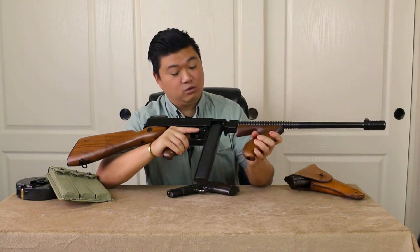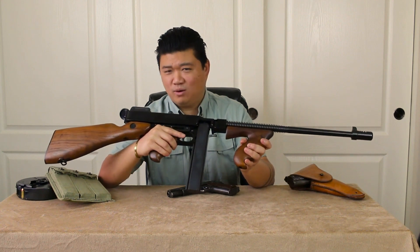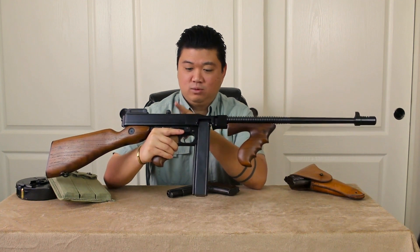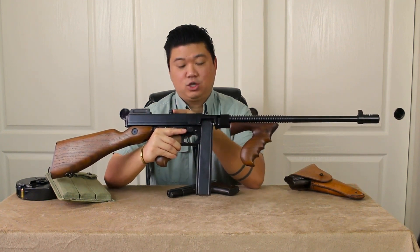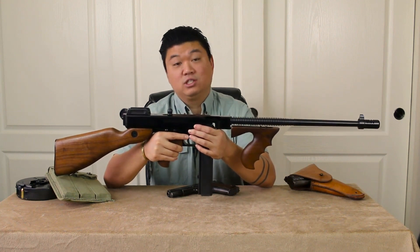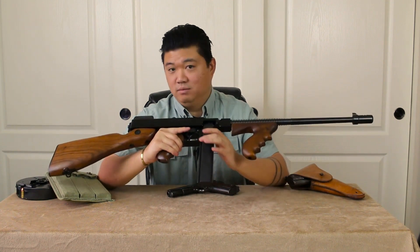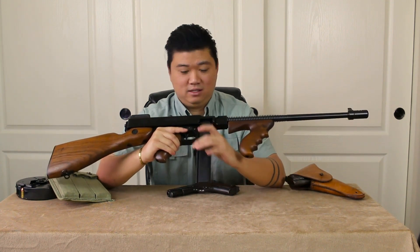This one's got the vertical grip right there — this is the definitive true old-school Chicago typewriter. They would call these things 'room sweeper,' 'organ grinder' — just awesome stuff. One of the things I really like is the charging handle up top; it's really unique, like a giant bead with a nice little slot cut into it and all that checkering on it. It's got the military-style stick magazine in here.